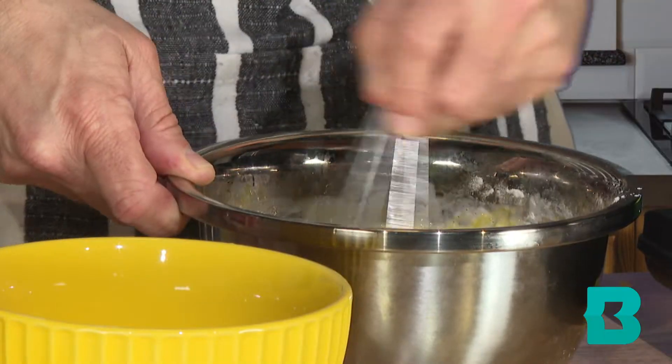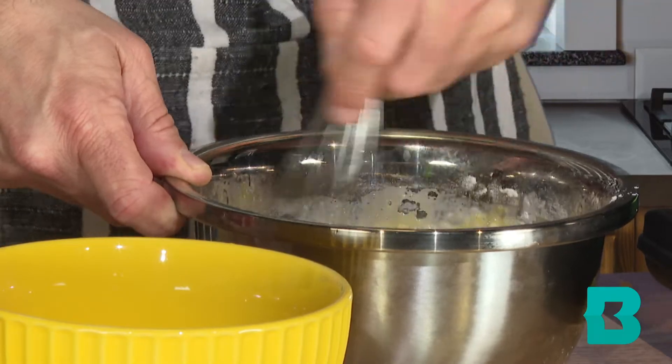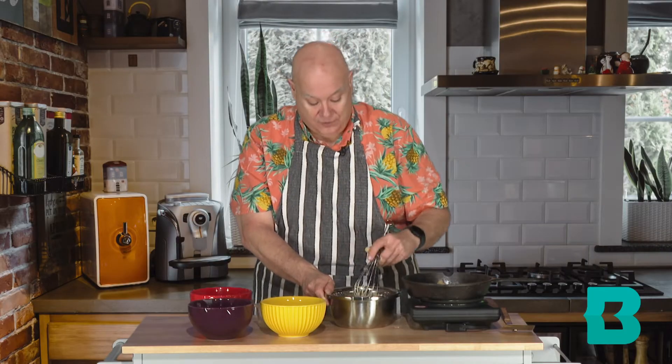Now we're going to whisk this up. This is making a nice crepe-like, almost pancake batter. We definitely want to whisk it enough to make sure all the lumps of flour are worked out. It's a thin batter because it is more like a crepe — not very thick like a pancake batter should be — because we are going to pour this over our apples.